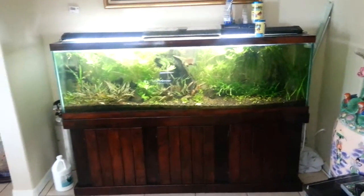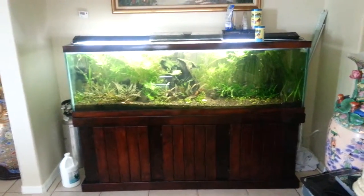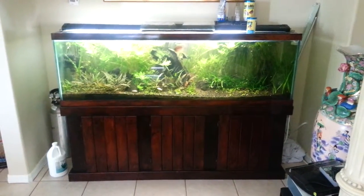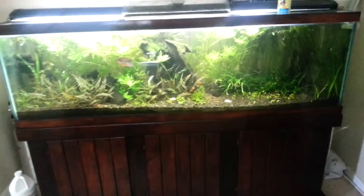I really only do the Excel when I do water changes. Out of that big jug, I do like 5 or 6 capfuls. I could probably do more, but I just have too many tanks. There's some algae in there, but only on the log really.